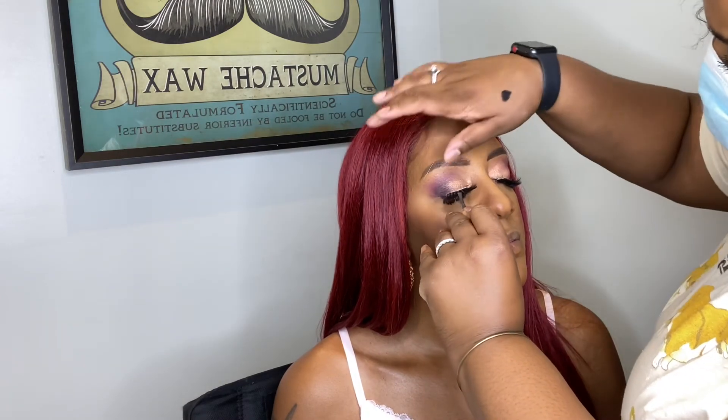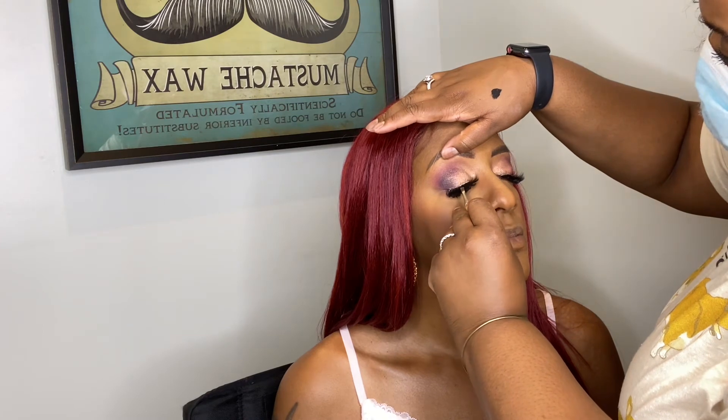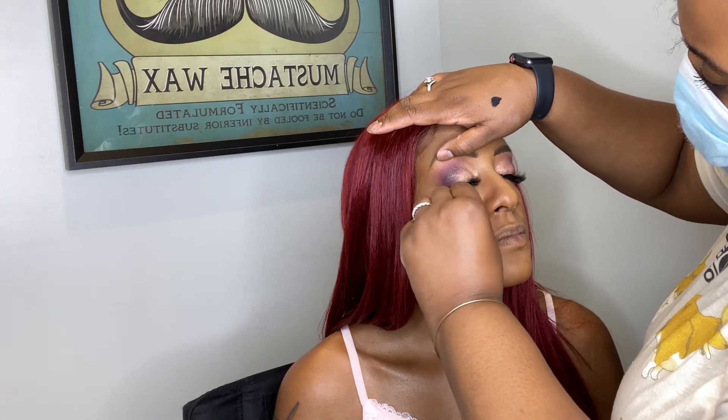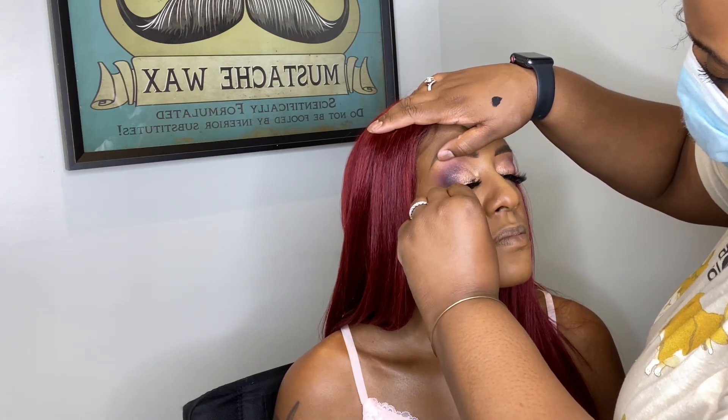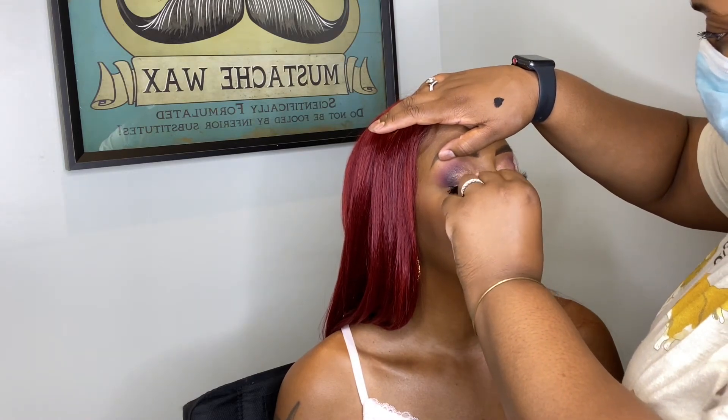The lashes I'm using are from Amazon — I'll link them below. I'm adding a bit more volume, but since she already has individual lashes on, I didn't go too close to avoid any irritation or lash fallout.